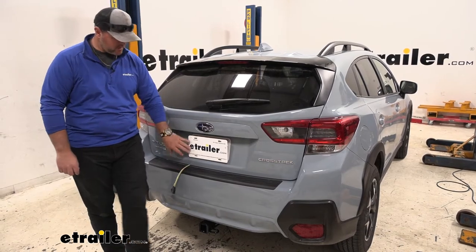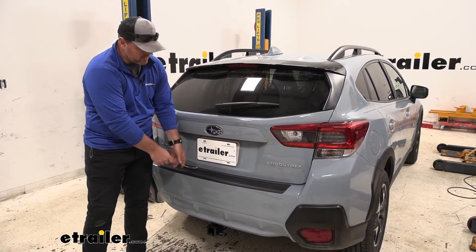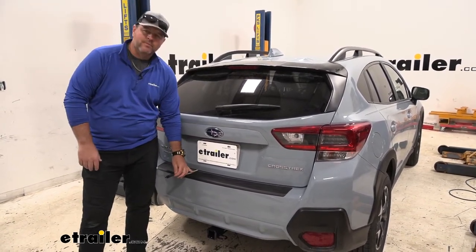This is what our harness is going to look like when it's installed. It is designed to live inside the vehicle. You'll notice that it is running under the door — it is designed to do that and it is not going to affect the wiring at all.